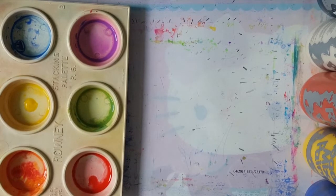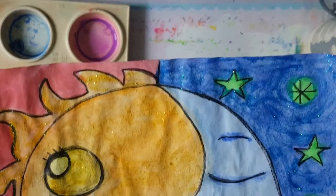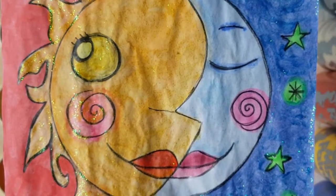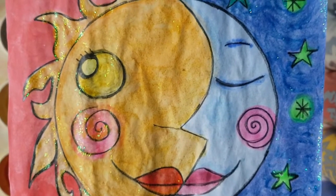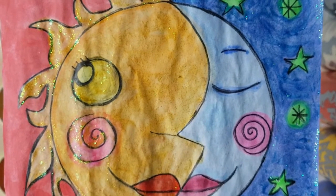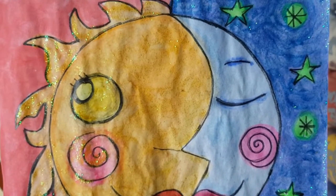Boys and girls, last week we did this lovely painting of the sun and the moon. I saw some of your work and it was delightful to see. Well done to those of you who completed the project and did it very well.